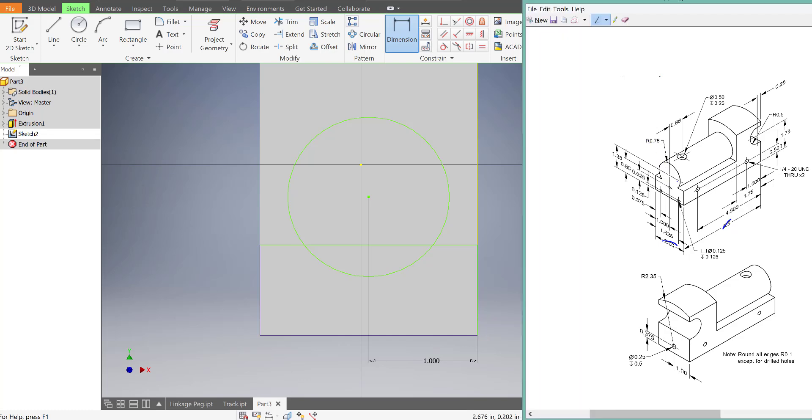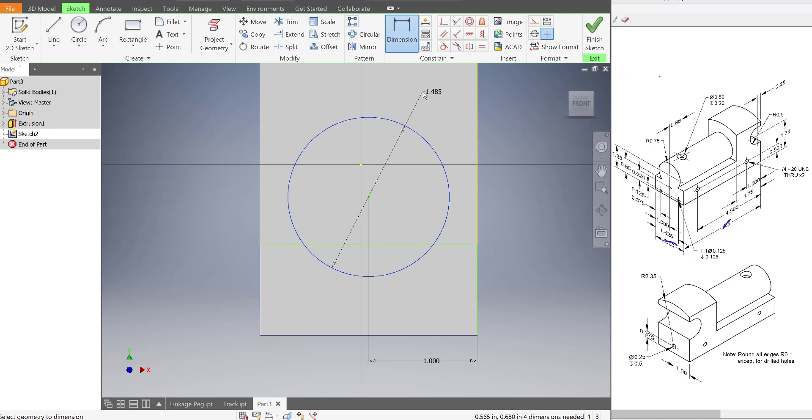But it's pointing at an incomplete circle — it's pointing at an arc. So if we're using a circle, Inventor uses diameters for circles, so we have to double that number. So we're going to make it 1.5.